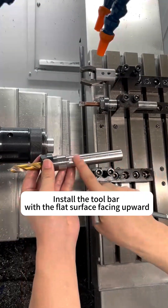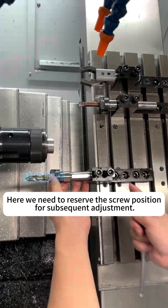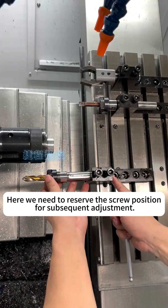Install the toolbar with the flat surface facing upward. Here we need to reserve the screw position for subsequent adjustment.